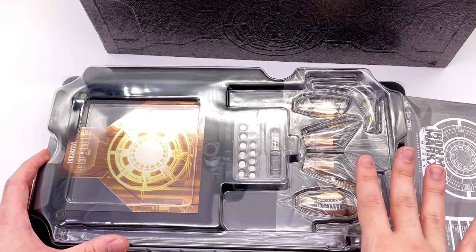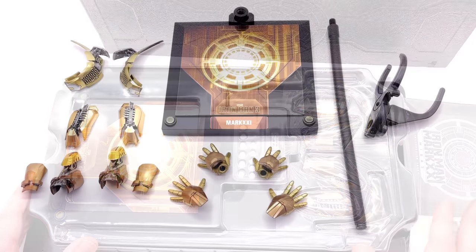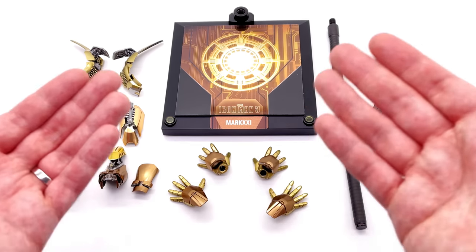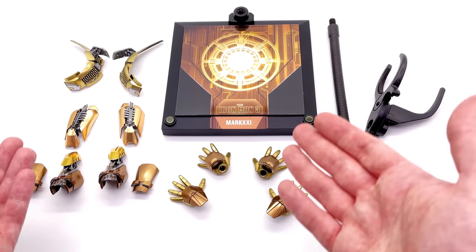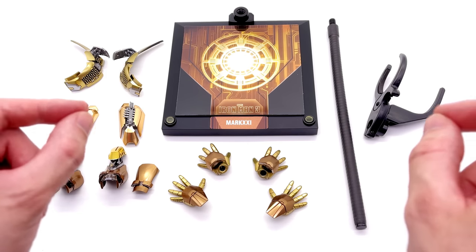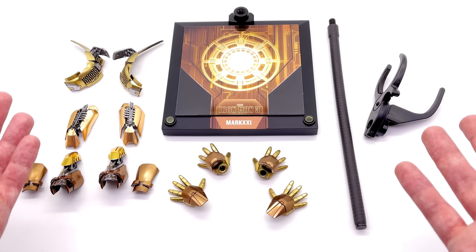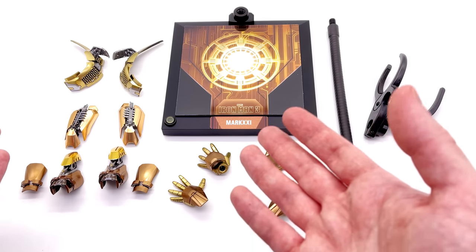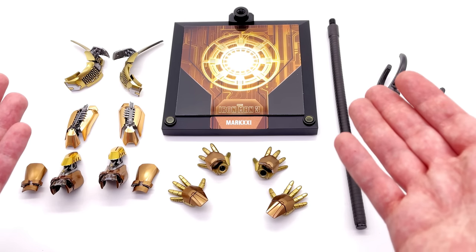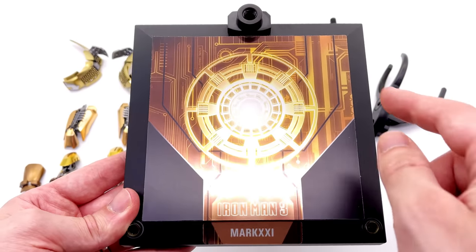Now let's get all of this stuff laid out in the light box. Here we have all the accessories that come with Midas. He comes with a similar array to the regular Mark 7, but he doesn't come with everything — he's missing the battle damage pieces and the pod mode accessories. Technically the figure can do pod mode if you have the normal Mark 7 pieces, though those would of course be red.